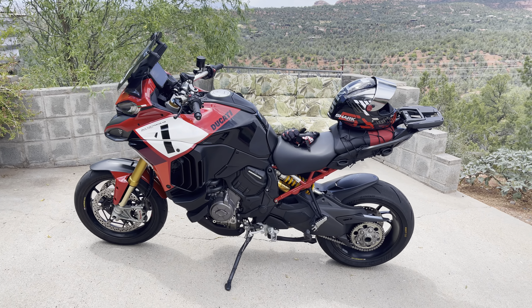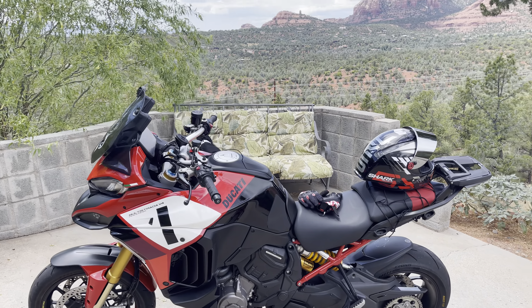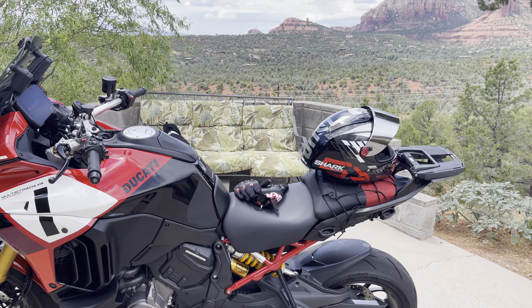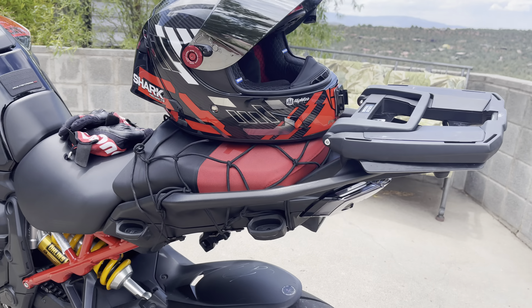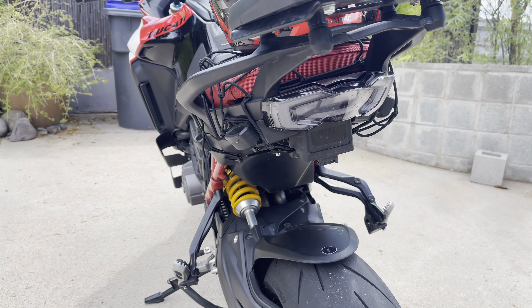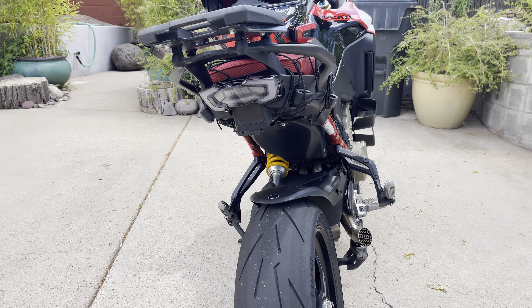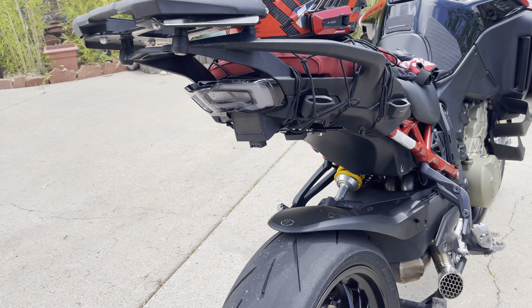Hey, what's up everyone, welcome to the Ducati Biker channel. I'm here in beautiful Sedona, Arizona — this is where I installed my integrated taillight with the blinkers. I just want to talk to you guys a little bit about this setup because it runs great. It's kind of like a plug-and-play system.